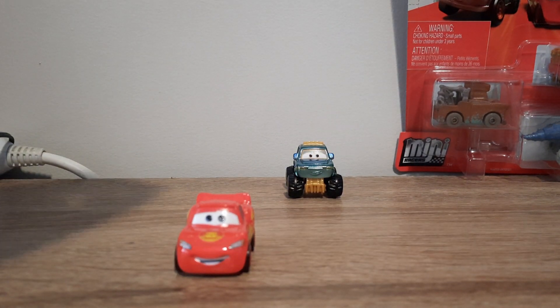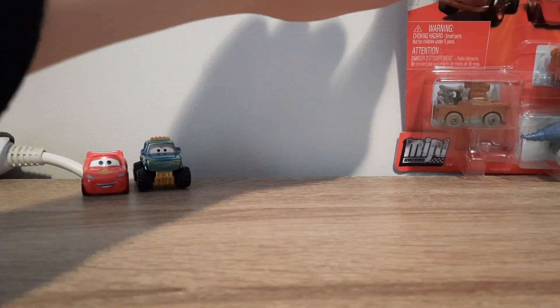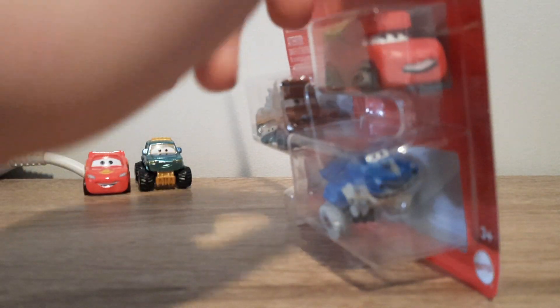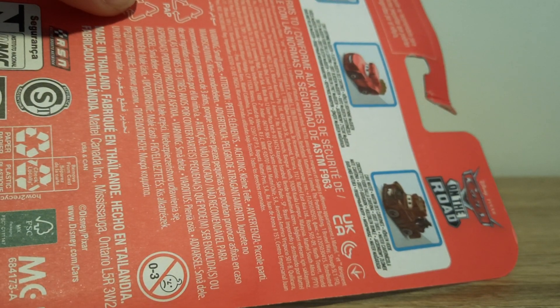That is it for that pack. Next up we'll be having a look at the Dino Park Free Pack — we've got Cave Lightning McQueen, Cave Mater, Tyrannosaurus Rex, and Mrs. Saurice Rex. I cannot wait to get this open. Cave Lightning McQueen's video was released in the on-the-go Dino Park tube, but luckily I did not get him yet, so now I'm going to get him in the free pack.